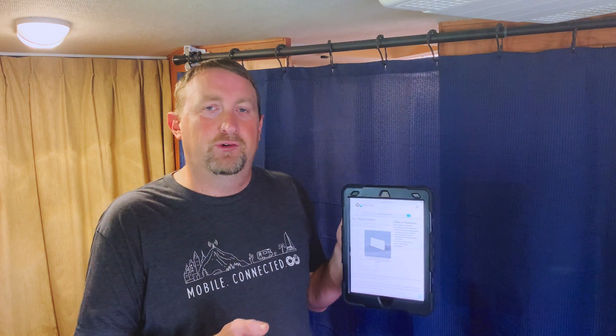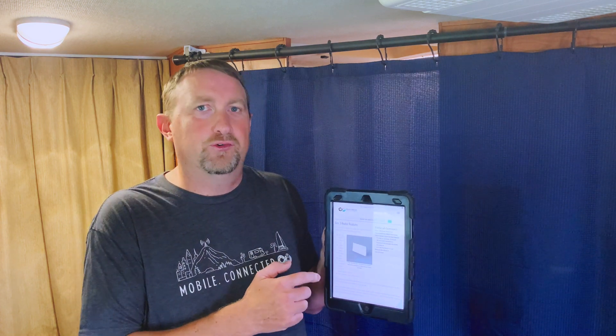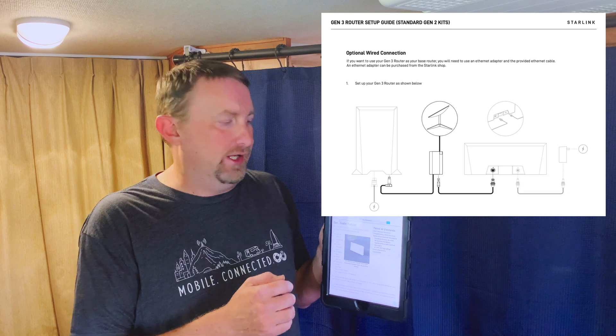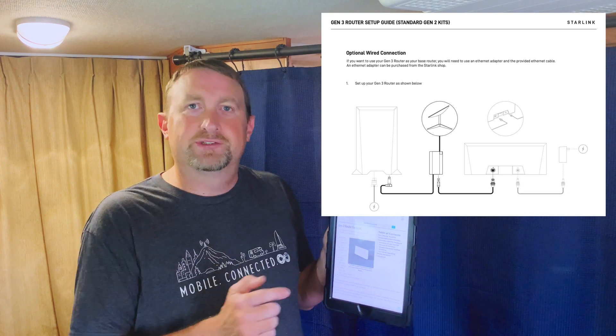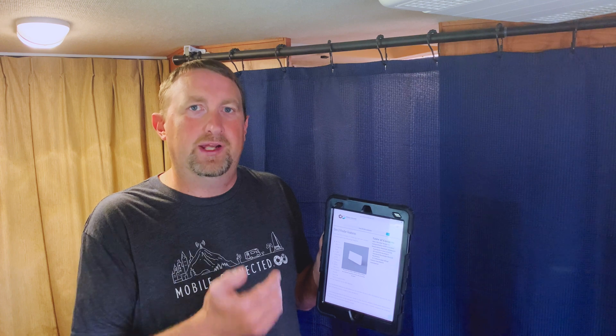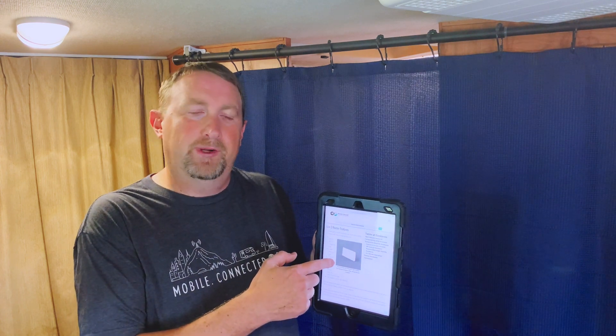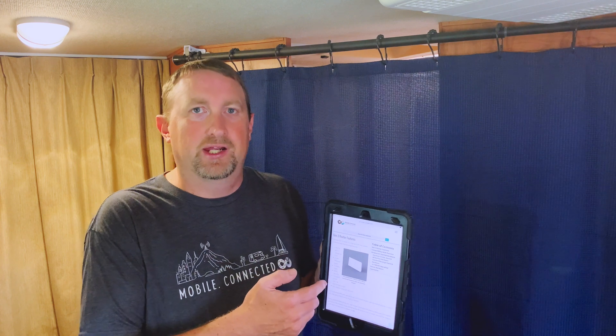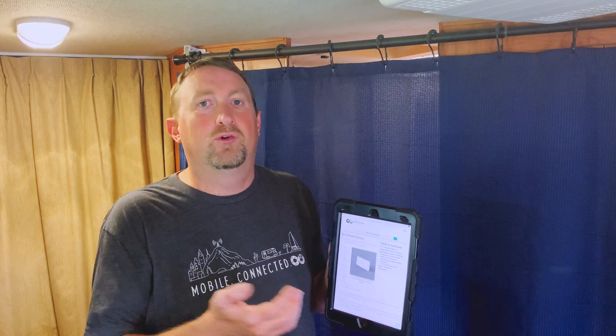For those with the Gen 2 rectangle dish, unfortunately this router is not a direct replacement. That dish had proprietary cables on both ends, and if you wanted an Ethernet port you needed the Ethernet adapter. So with the rectangle dish, you will still need your Gen 2 router to provide power to the dish. You can use the Ethernet adapter to bypass the Gen 2 router and use this as your main router, or leave the Gen 2 router as the main router and connect this via mesh, giving you at least two mesh nodes.